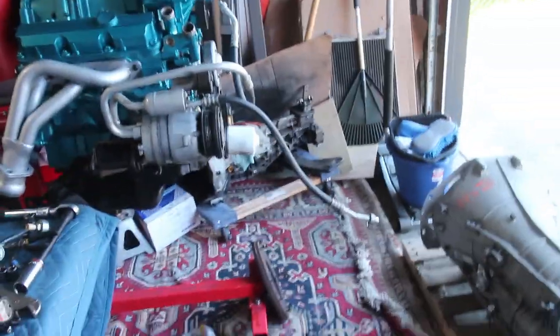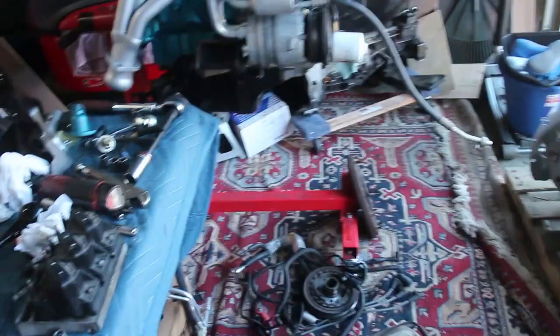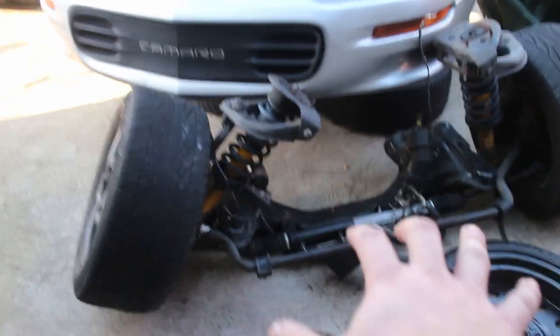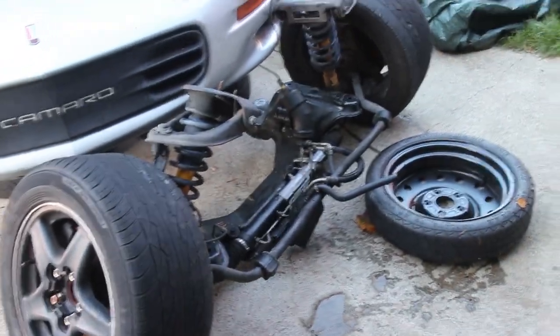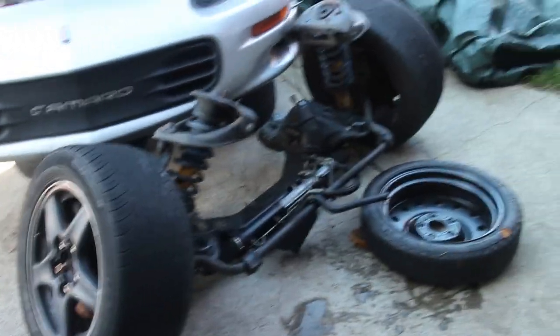So basically what my plan is — since the engine hoist is kind of big, it's not very long, it runs into things — what we're going to do is roll the subframe over here where we have a lot of room. We're going to move the engine over to it, kind of above it, and position the engine hoist either behind or in front, whichever makes it easier to lower it on. All we have to do is get these engine mounts — basically just these two — put onto the new engine mounts there. That's really all that holds the engine onto the subframe.